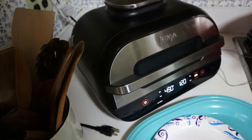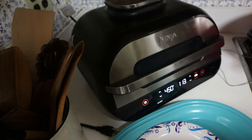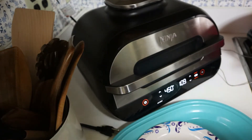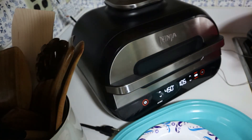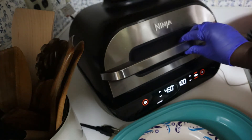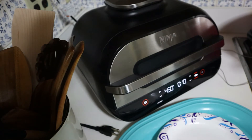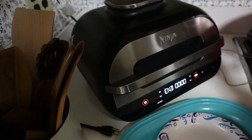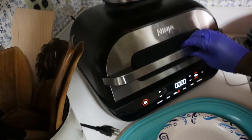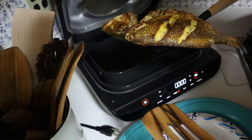It's almost time to take it out — this is the second one. I'm telling you, this grill is awesome sauce, one of the best purchases I ever made. Let's take a peek — okay, let it go for a minute. It went off and now it's time to take the fish out. Perfectly cooked fish!